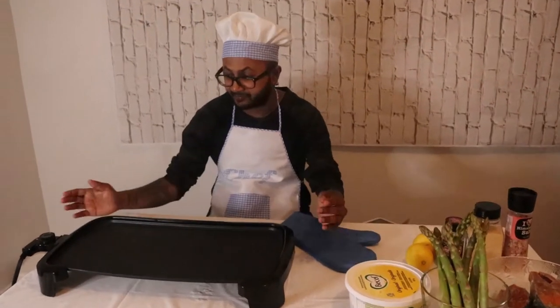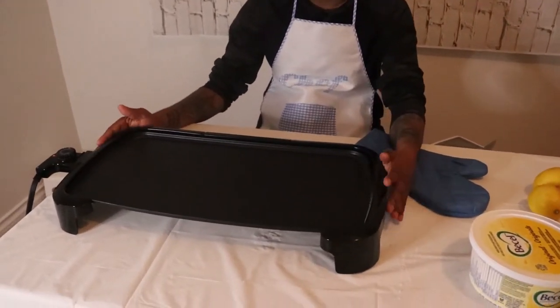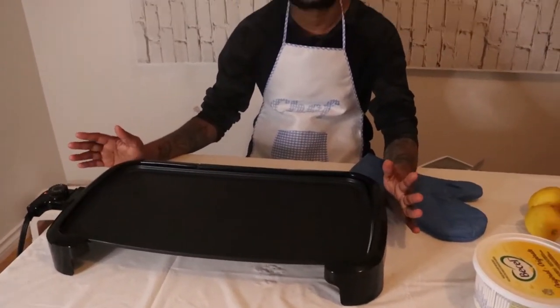As you can see, I have my Toastmaster fry pan here. I really love this thing — there's a lot of room and the food cooks amazing on this.